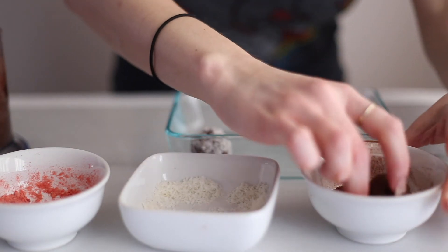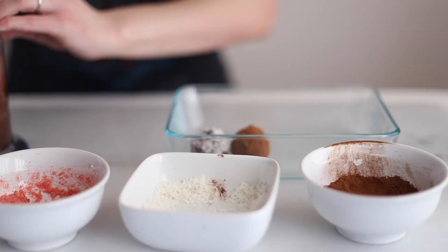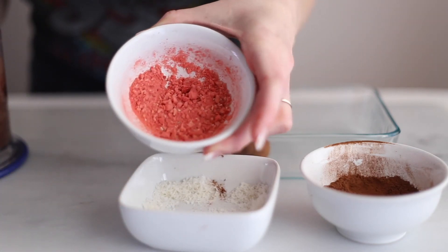And you're going to repeat it until all of the dough is used. Then you're going to pop these in the freezer for about an hour to set, and then you're going to store them in the fridge.